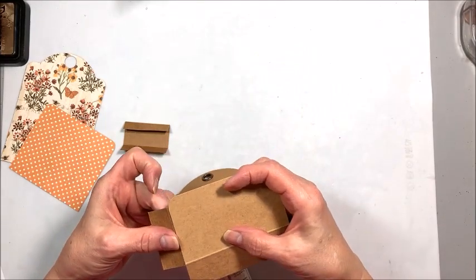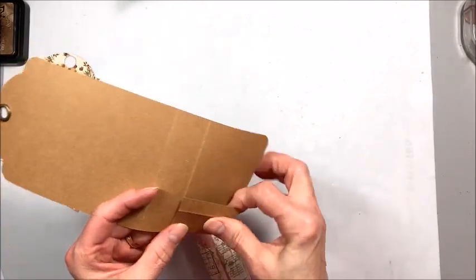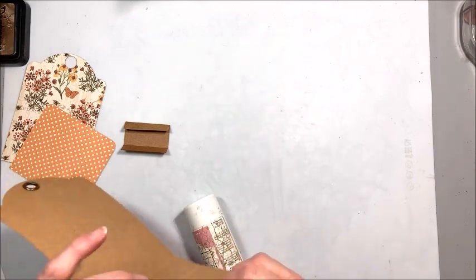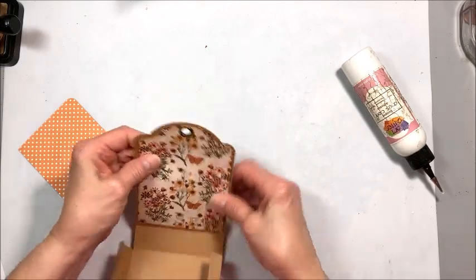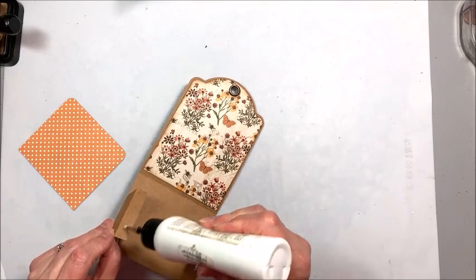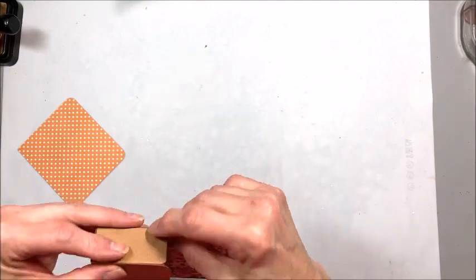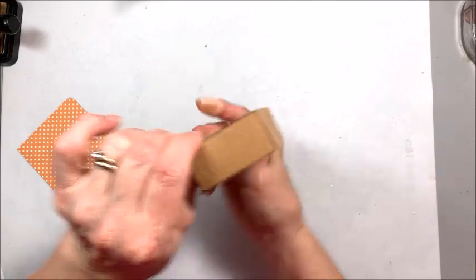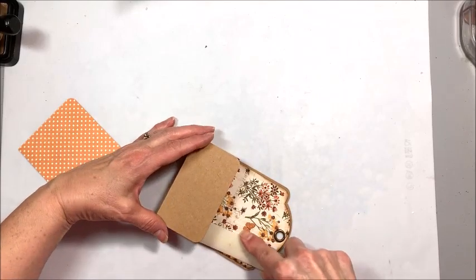Put adhesive on that half inch score line, and you can see I'm just lining this up with the side of my pocket. You do have to make sure that you're above that score line. Now put your adhesive on your other little flaps — you're going to fold this up. This is the only tricky part: you just want to make sure that you are lined up neat and square. Then come over here and do the same thing on this side, lining up neat and square, and then come in with a bone folder and burnish everything down.